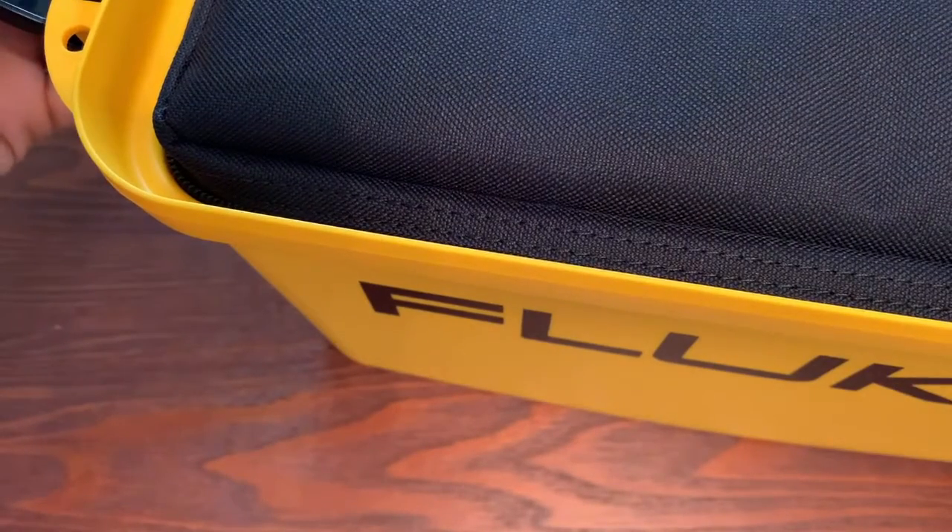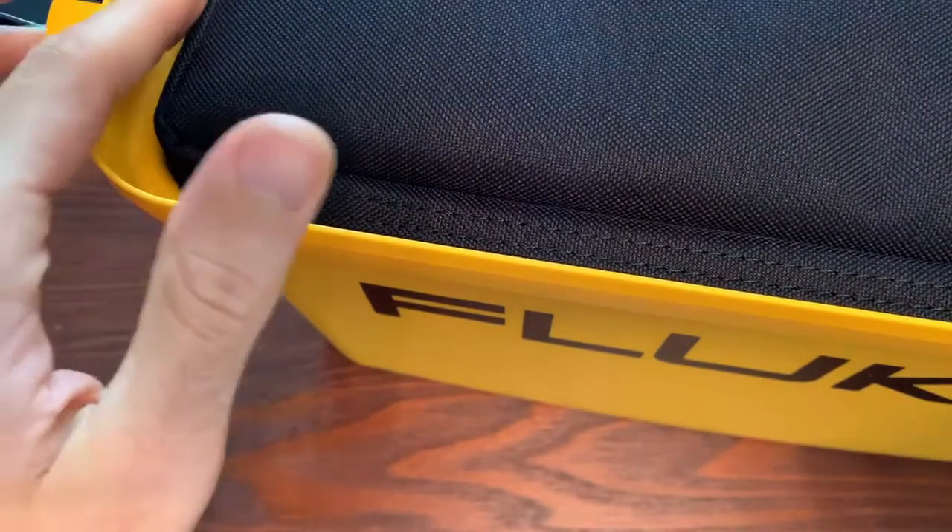Let's see what it looks like inside. So inside this case you're going to find a bag like this, and the bag will come with some straps so you can throw it over your shoulder. If you don't want to carry the hard plastic case on the job site, you can just use this bag.